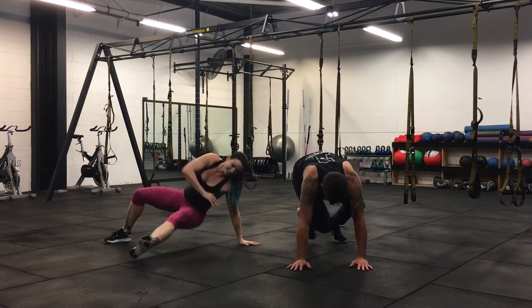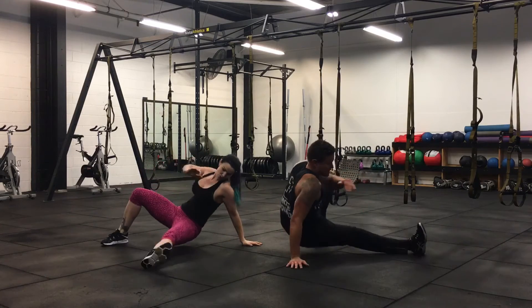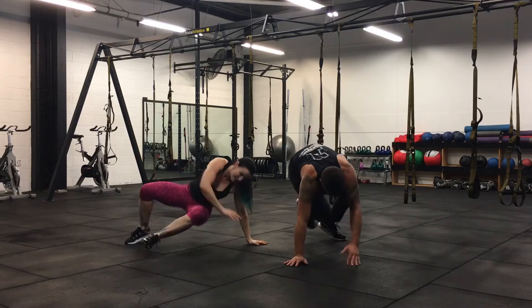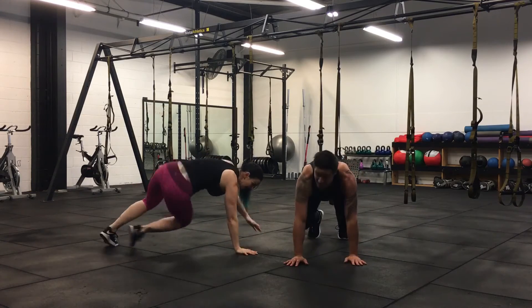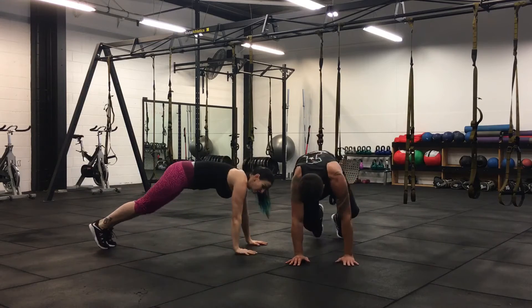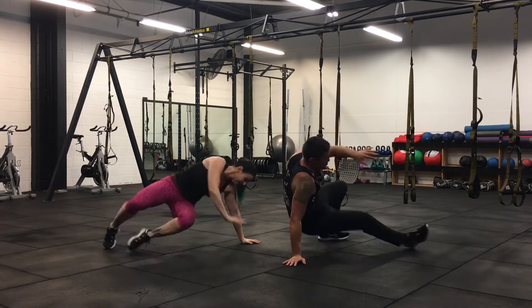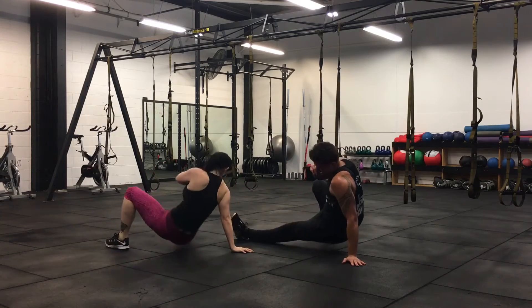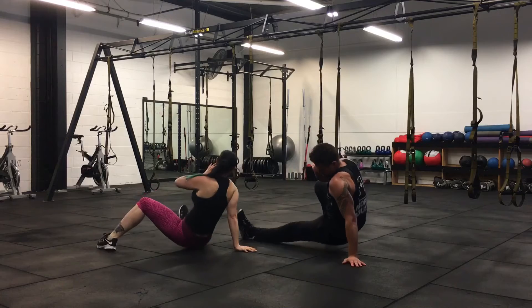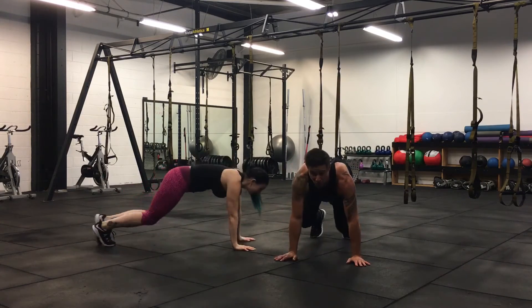Keep your shoulder above your wrists. 15 seconds. Big shout out to all our Zoom teams out there. Three more! One, two, three. Perfect.